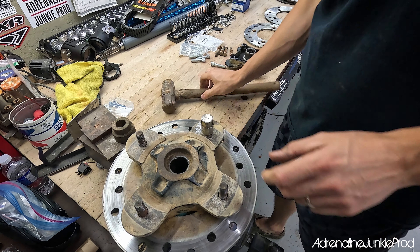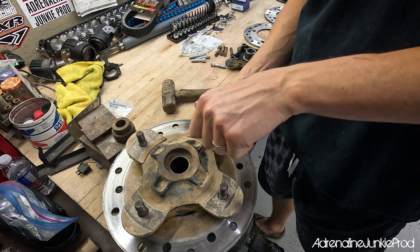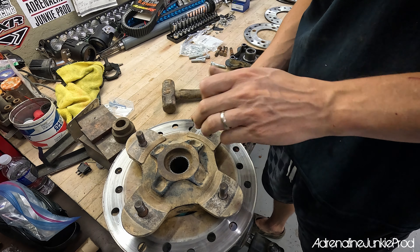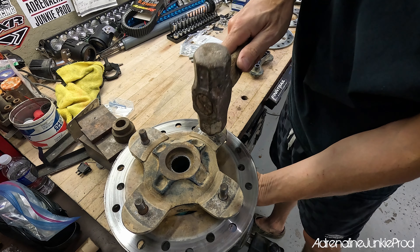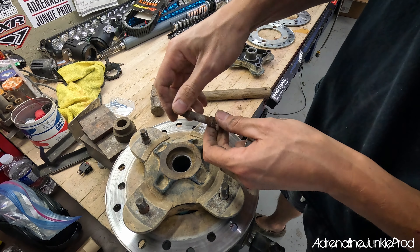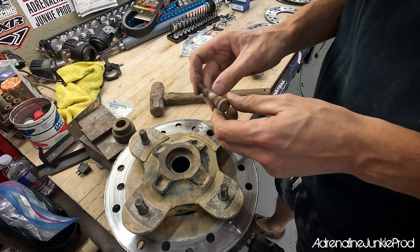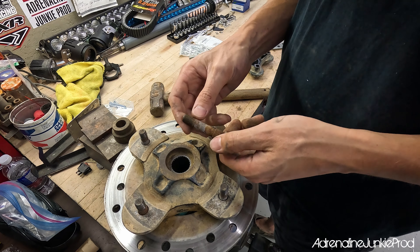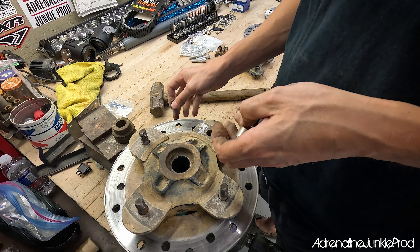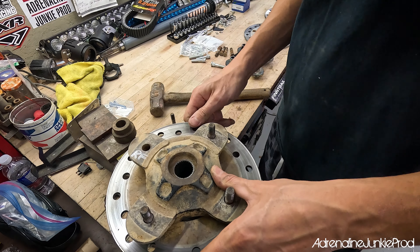There we go — it's popped out. The splines just hold it in there and a couple of good whacks get it out. That stud's out. You could technically reuse these — I'd clean them up on a wire wheel real nice if I was. You could get away with reusing them. Now we'll do the exact same thing for the other three.